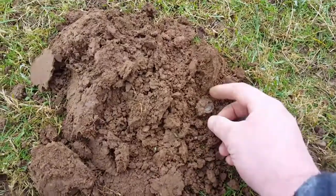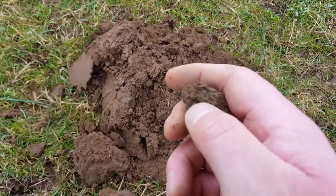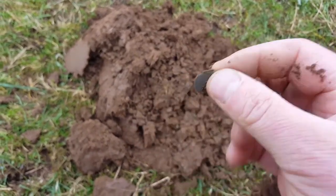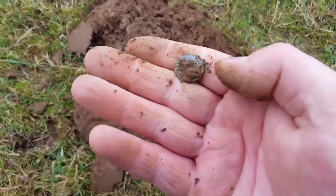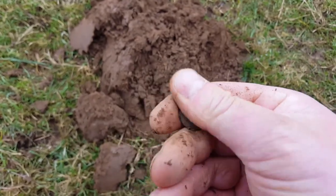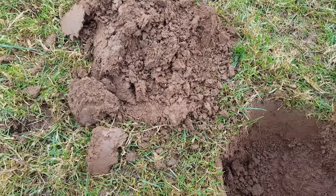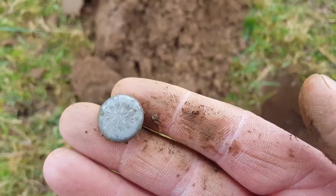There it is. Opening up, see what it is. I'm guessing a button. A button - it's got a flare on it. Gonna wipe. There's a bit of fancy on it. Right, move on.